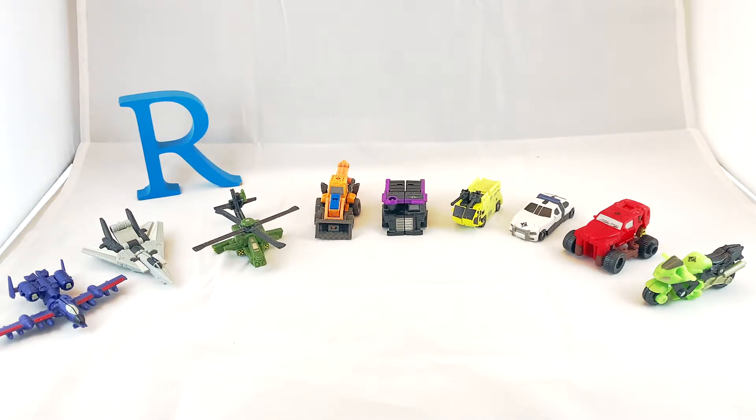We have nine Minicons that came in one bag. I just found out they are from Transformers Universe 2 Minicon Class 12-pack. There's supposed to be 12 of them, but I'm missing three — Brimstone, which looks like a dragon; Heavy Tread, which is a tank with the same colors, kind of like a Warpath; and Makeshift, which looks like a really cool muscle car. They're all Minicons, but we're missing those three. We have these nine and we're gonna take a look at three at a time.